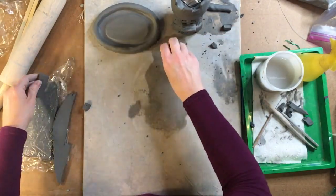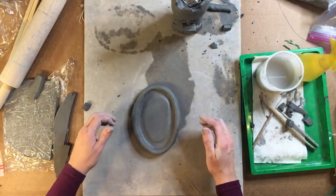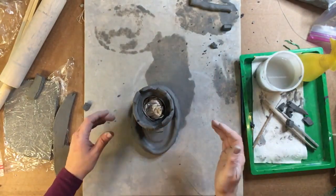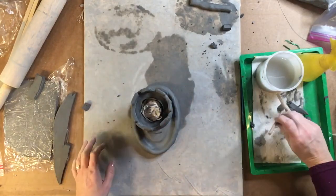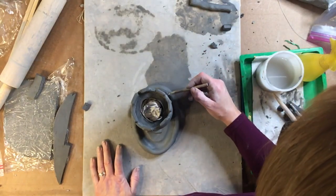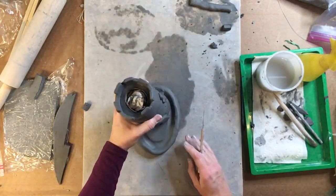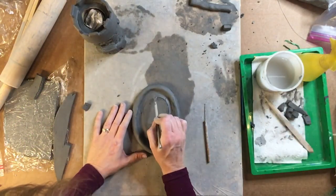Take your castle and set it aside for just a second. Get the base and try to figure out where the wider part of your piece is, then just set the castle on top to check placement. I'm going to take my needle tool and gently put some markings around the outside of it so I know where the bottom of my castle sits, and then I can score that area.